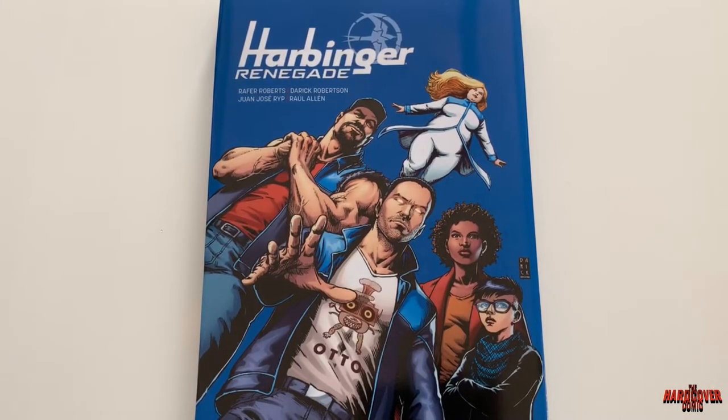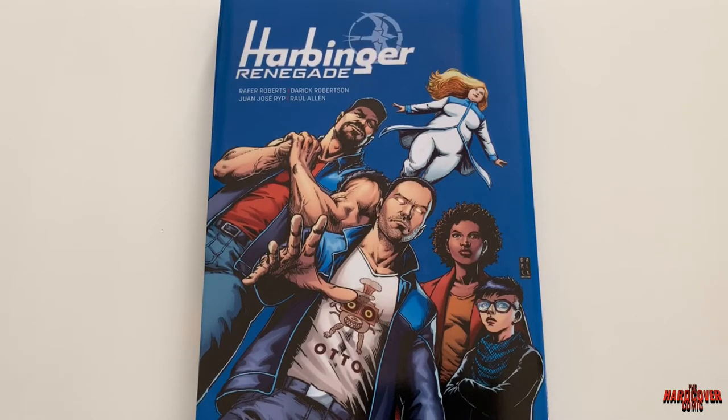What's going on YouTube, it is Mike from The Hardcover Comic. Before we dive into Harbinger Renegade, the custom omnibus I've got in front of me — if you're new to the channel, please be sure to subscribe. If you're a comic fan, we are a channel for you. Be sure to hit that like button, and hit that notification bell so you know whenever we post a new video.